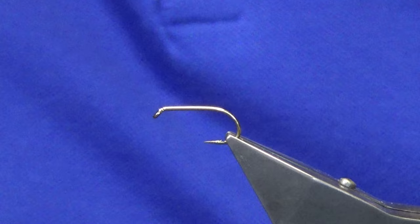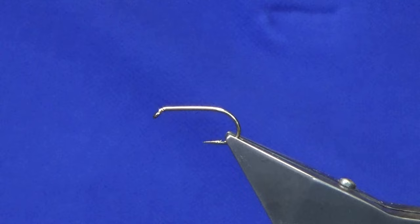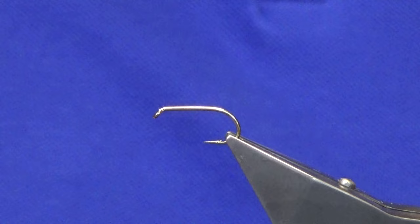Okay guys, welcome back. I'm going to tie a wee variation — a slight variation on the George. There's a variation here, so I'm just going to show you how to put it together. The hook in the vise comes in a B175 in size 10; it ties down to size 12.